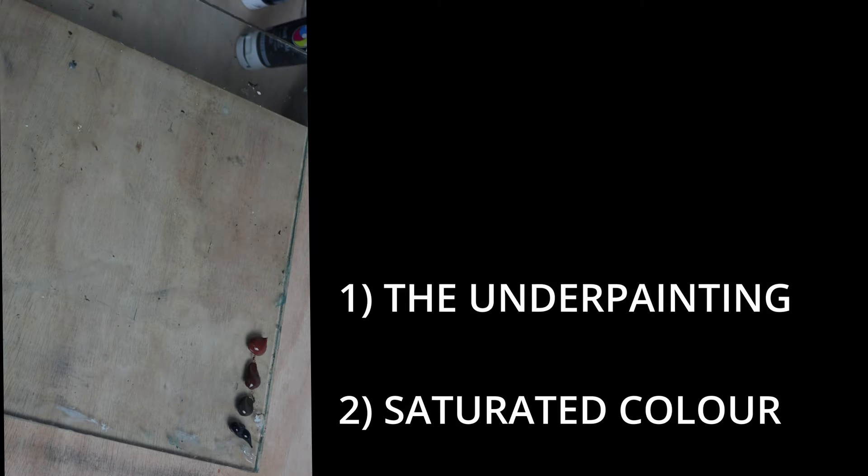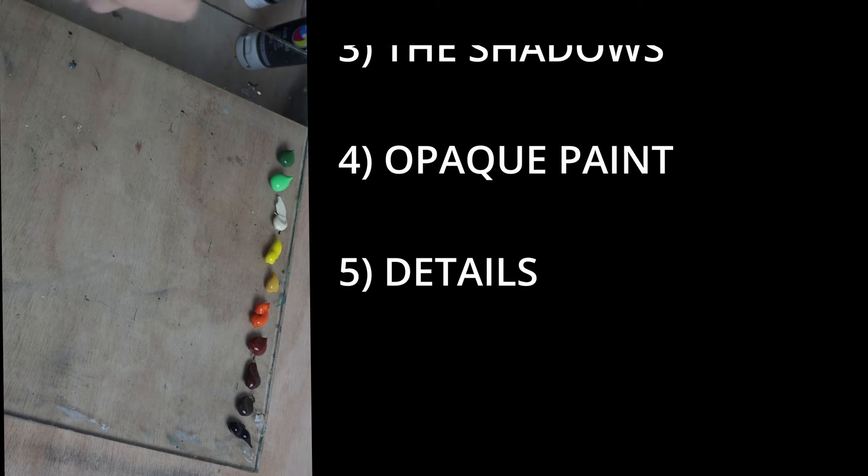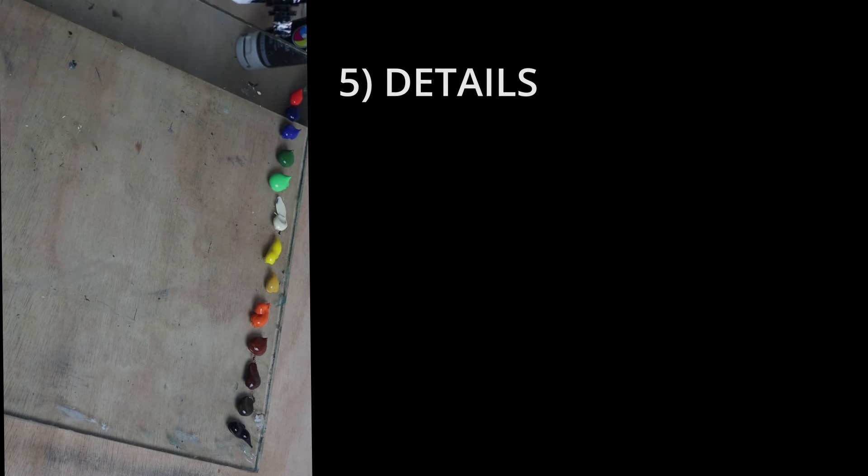We can break it up into five stages: the underpainting, the saturated colour, the shadows, opacity, and details.